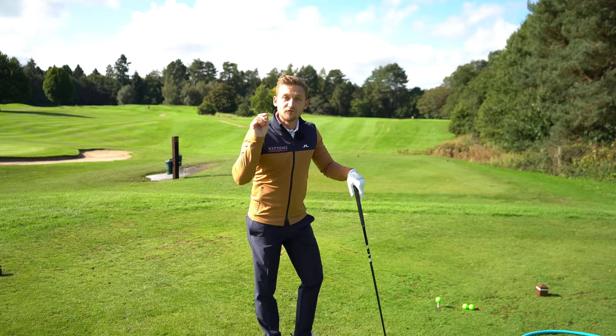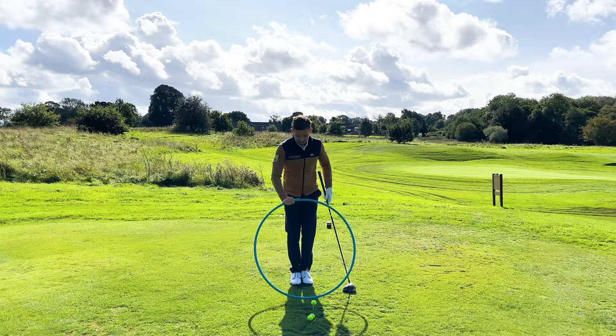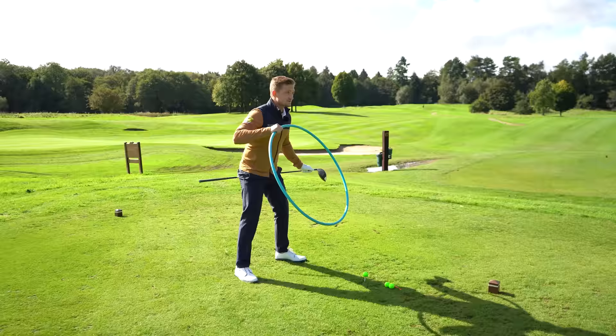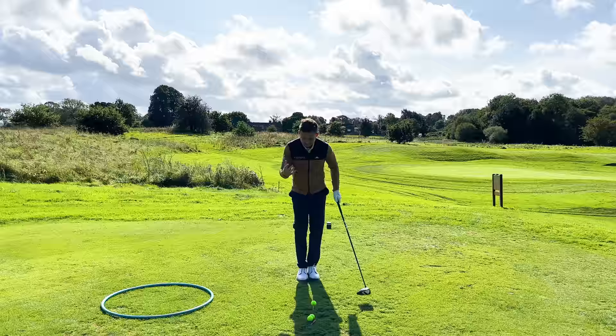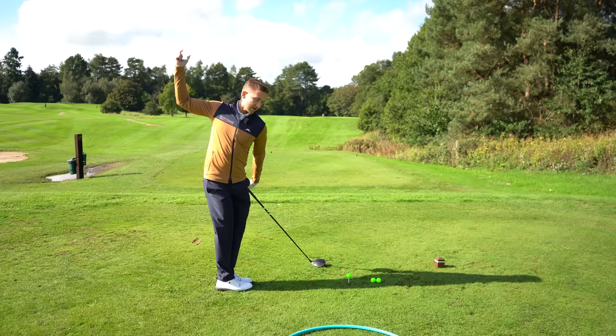At stage one, I recommend hitting four or five golf balls with your feet together. If we're keeping ourselves more centered because we have a narrower stance, the swing stays more in a fixed point. You're guaranteed to get way better contact. If you made a big sway move with feet together, you'd clearly fall over — so it forces you to really spiral up.